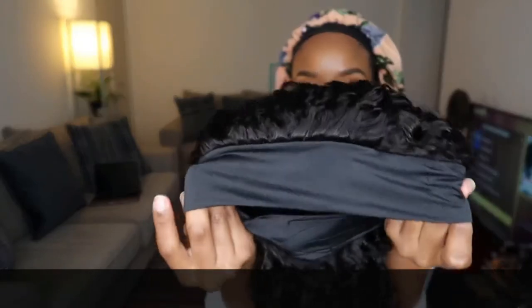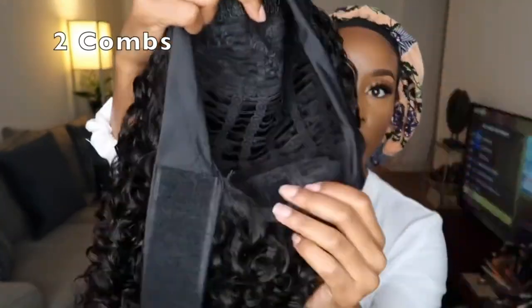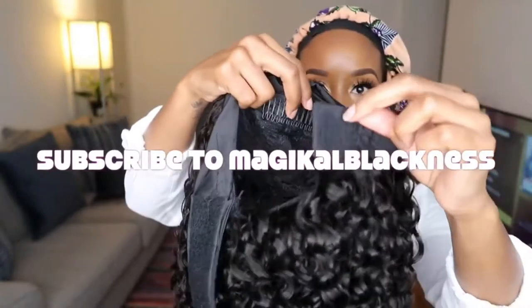Today I'm coming to you guys with another wig review slash collab. Me and my girl Magical Blackness decided to collab on this headband wig. So after this review, y'all go make sure you check out my girl Magical Blackness's review as well. Everything about her will be in my description box below, so make sure you guys are supporting, subscribing, liking, sharing — all that good stuff on her channel as well.